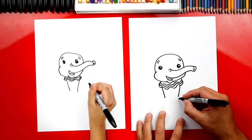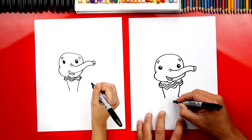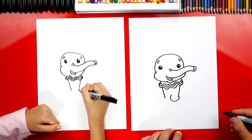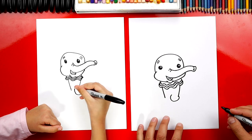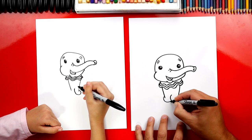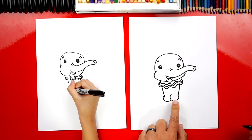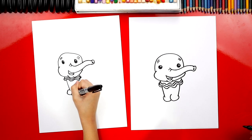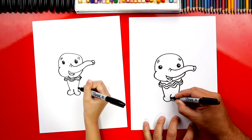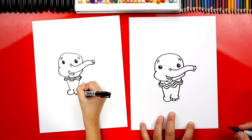Now let's draw the bottom of his feet. We're going to draw a little curve — it's going to come around like this and then back up. On this side it's going to be overlapping behind, so we're going to draw another curve like that that connects. This foot is behind the other one. Now let's draw his little toes. We're going to draw three little bumps — one, two, three for his little toes from the bottom of his feet.